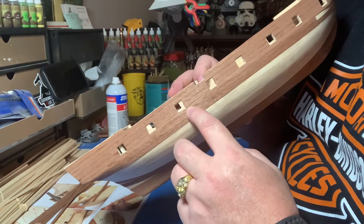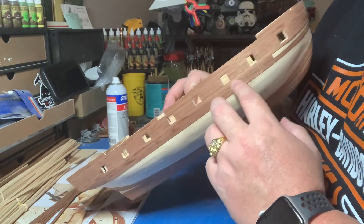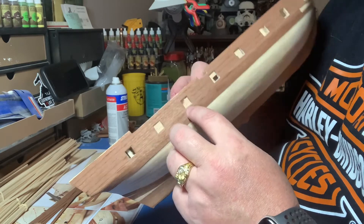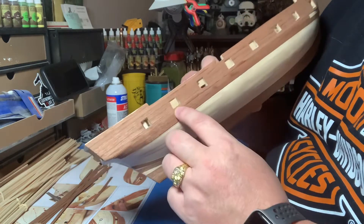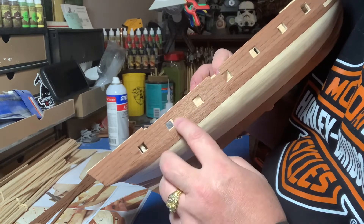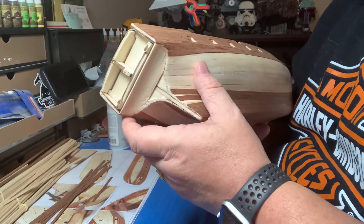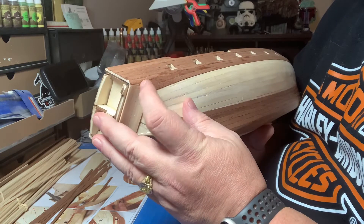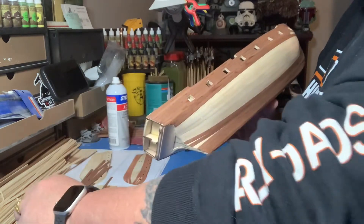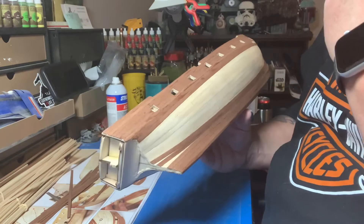These windows look really bad. You can see how bad some of these look — they're not square, I've over-cut in certain spots. This one's kind of wider, this side's going this way and this side's going this way.